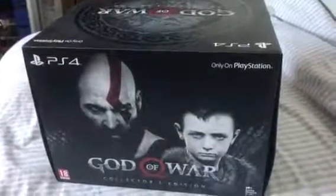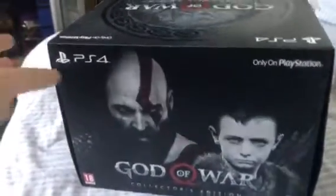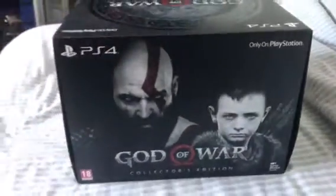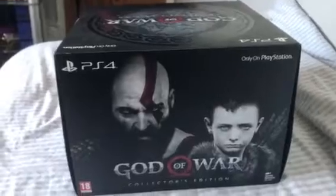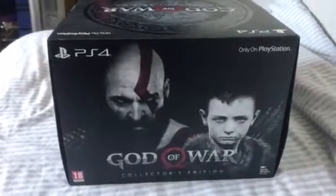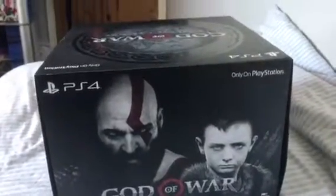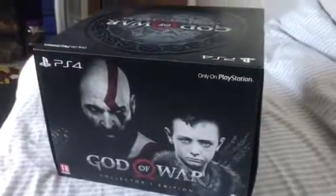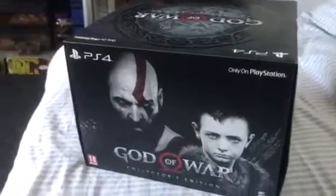Hi guys, got another unboxing. Today we have the God of War Collector's Edition. I've been looking forward to this for a very long time. I absolutely love the God of War games. And after giving some reviews for this game lately, I'm pretty sure I'm going to love this one too.